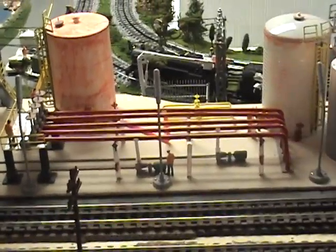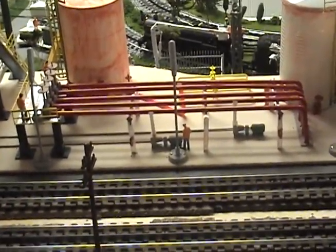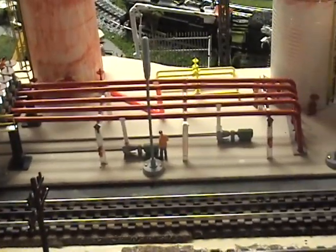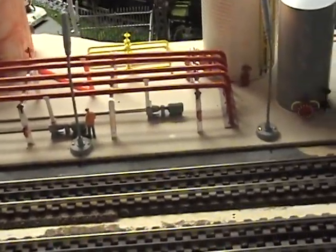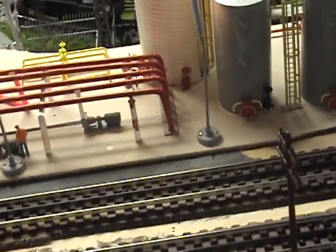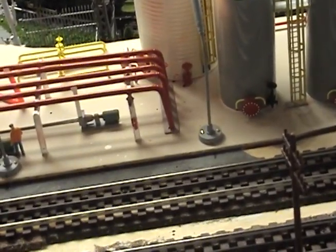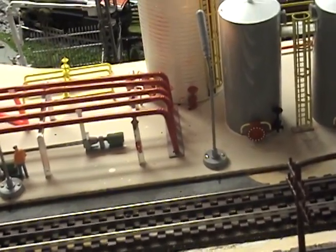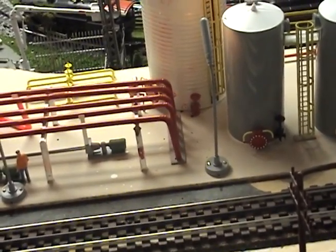The red piping is actually just straws, and it worked out nice because these straws were the flex kind — all I had to do was bend it and you didn't have to add any elbows, so they worked out pretty good.